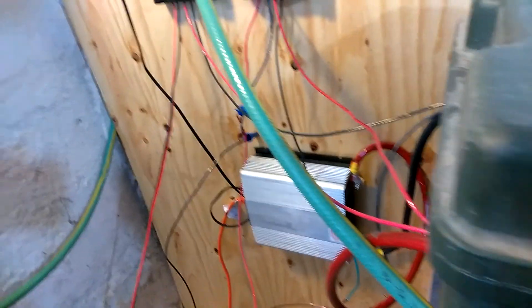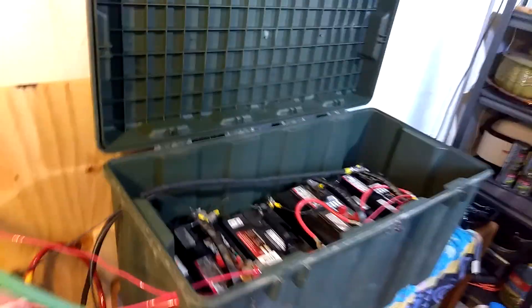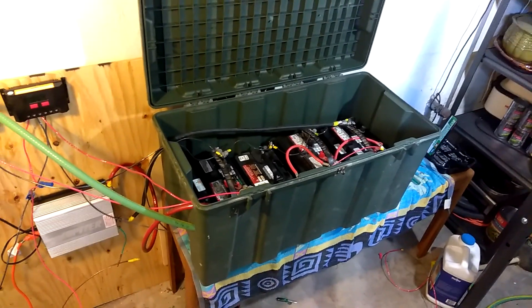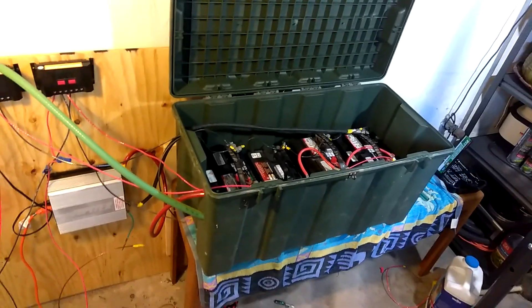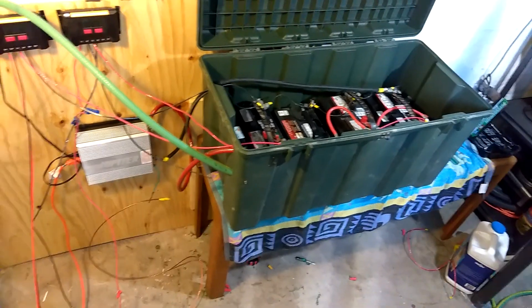I won't have any hydrogen escaping into the basement and reaching the water heater, which would not be cool. There's the battery bank in a sealed container — I used that container in Iraq and it's a wonderful container. It kind of hurt my feelings to be drilling holes in it, but it's working.